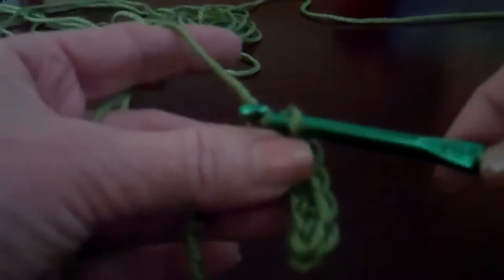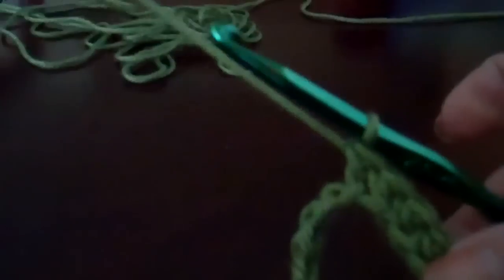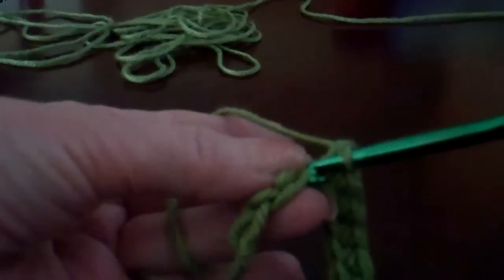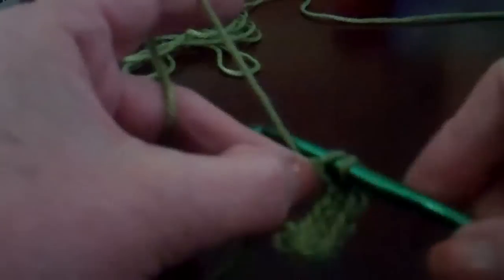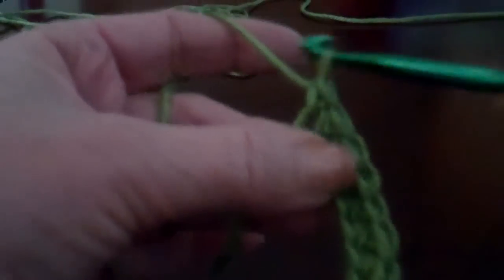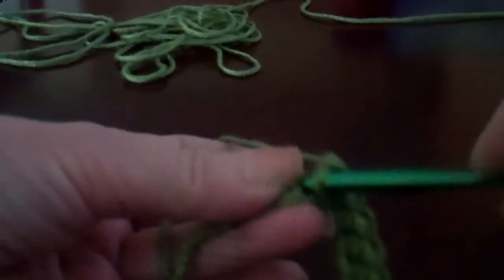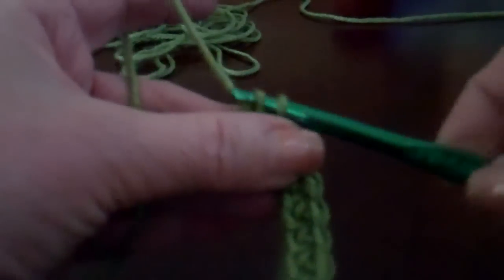When you're doing the scarf, it's very long, so you have to make sure you do not twist this chain as you're working down. Be sure you don't twist it around. Keep it straight so you're working along this back edge.